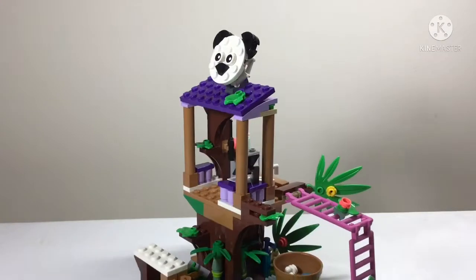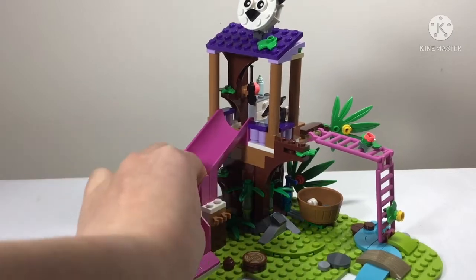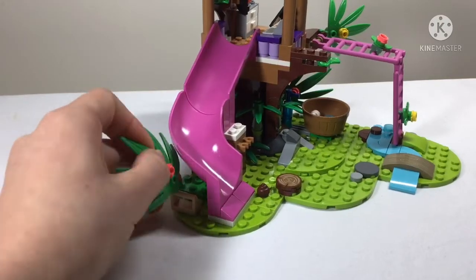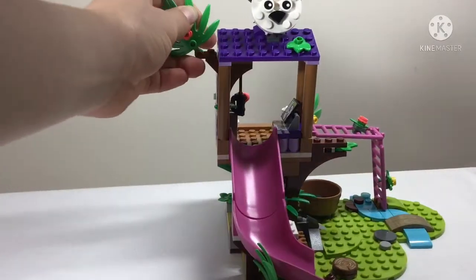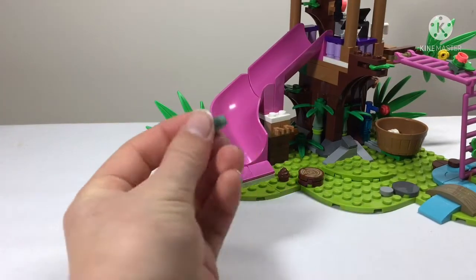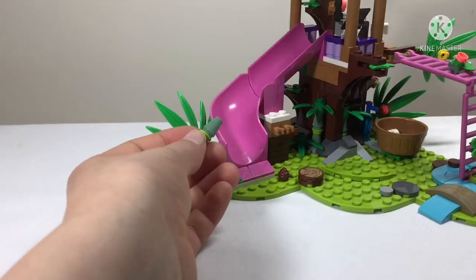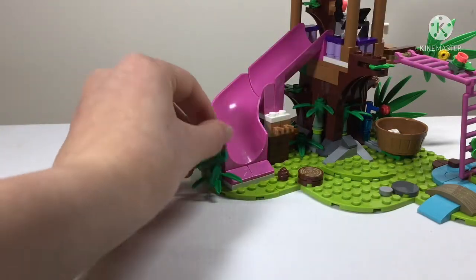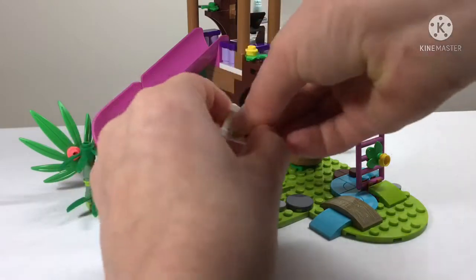Back in the tree house we get a walkie-talkie - which I'm fairly sure appears in all the LEGO Friends jungle sets - and a slide. You can either climb up the slide and down the ladder, or up the ladder and down the slide. More foliage is added to integrate nature into every part of the build, so it looks like they built it and then plants grew around it. There's another stalk of bamboo, though the bamboo is fiddly and prone to falling off.